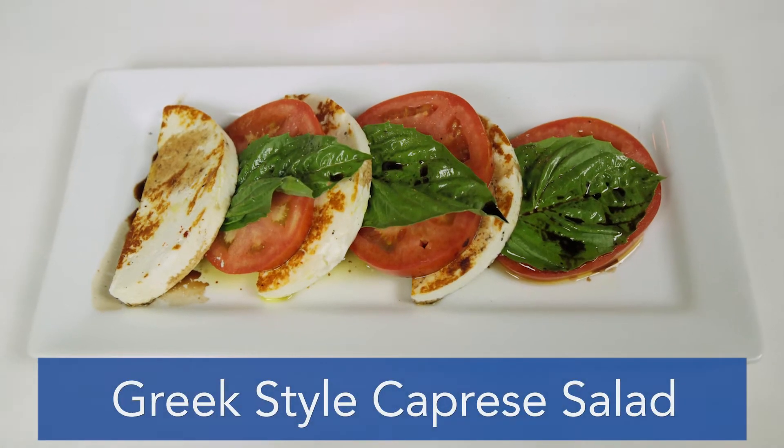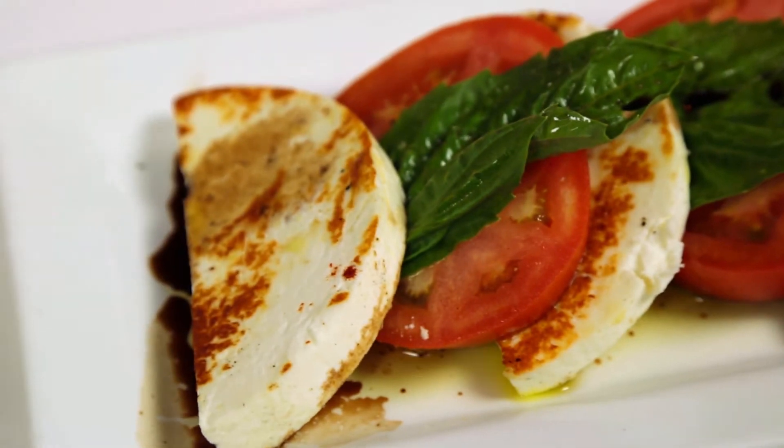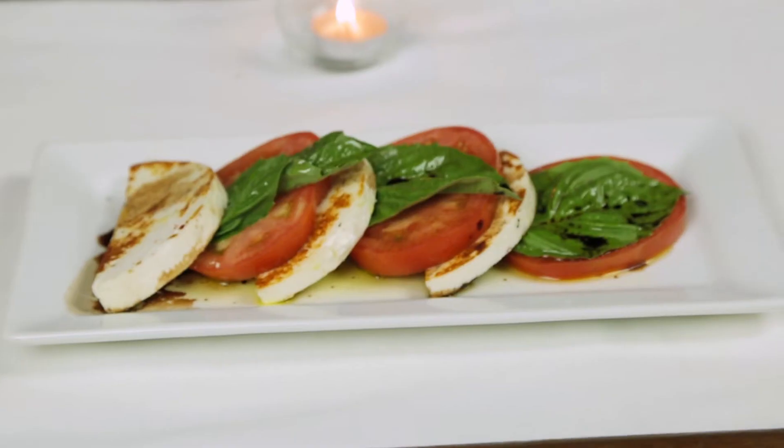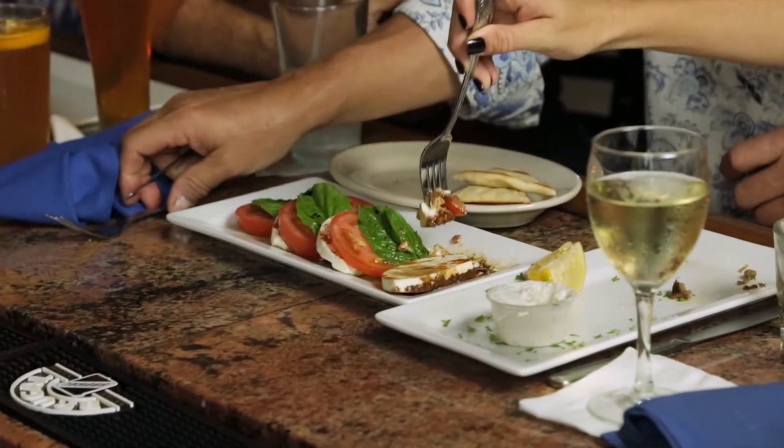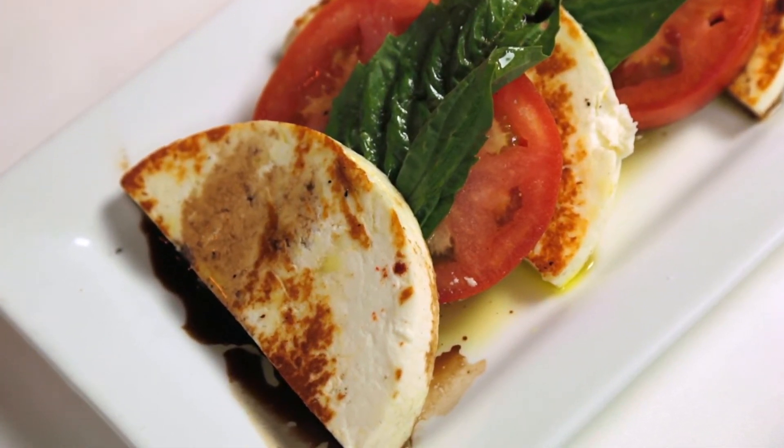Here is the Greek style version of a caprese salad. We have tomato and basil, and this is what we call manuti cheese. Manuti cheese is sheep milk cheese. All we do is take the manuti cheese, slice it up, and put it on the grill to sear it just a little bit so all the flavors come out.